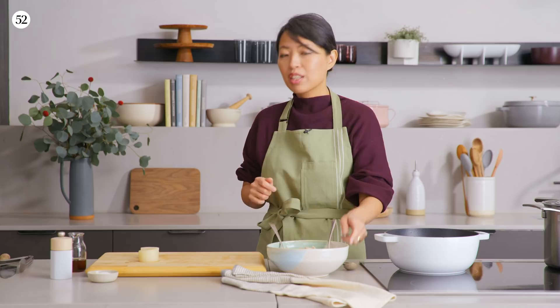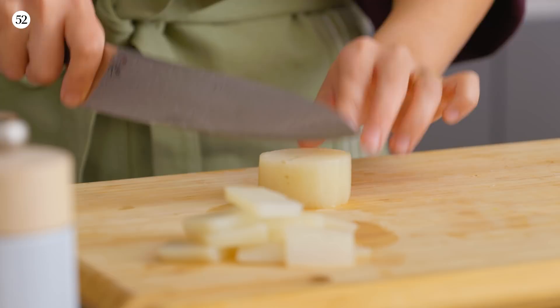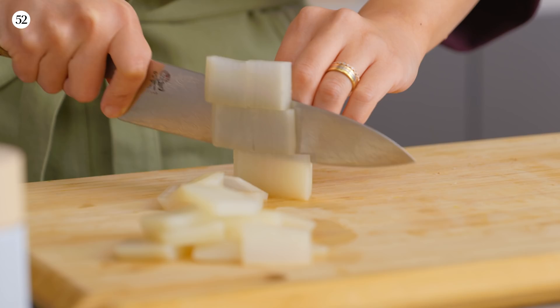The radish has cooled a bit. We're just going to slice them up into bite-sized pieces. Whether you start with a large piece of Korean-style radish or these smaller Japanese ones, ultimately you want to cut them down into bite-sized pieces.